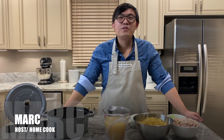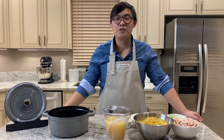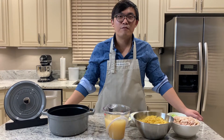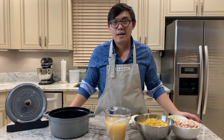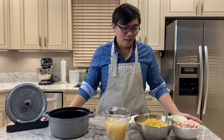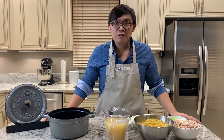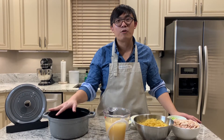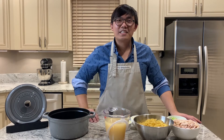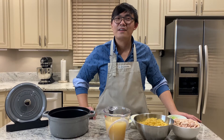Welcome back to the Food Travel Shopping channel. You're watching Restaurant Remake, and today I'm going to be doing a chicken noodle soup. This is an all-time favorite — you may order chicken noodle soup at your local diner or any restaurant for lunch or dinner. It's such a comfort food, even when you're sick. If you haven't subscribed yet, click the subscribe button and hit the bell notification for our latest videos. Let's get cooking!